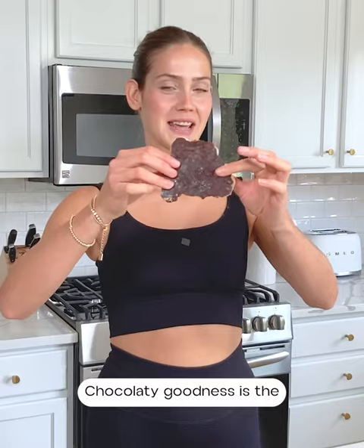Let's make viral banana bark. It's filled with banana, peanut butter, and chocolatey goodness. It's the perfect dessert to keep stashed in your freezer, and it's super fun to make — a great activity to do with kids.